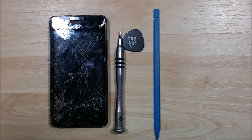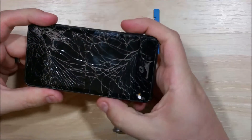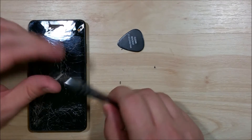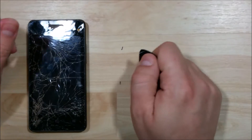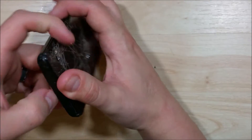Hey everybody, we're here to do a screen replacement on this Huawei Ascend Plus. You can see we definitely have a shattered screen here — it definitely needs a little bit of help. The frame is still in pretty good condition, it's just the screen itself. A couple of tools we're going to use: a nylon spudger, a small Torx screwdriver, a guitar pick to separate the back off the frame, playing cards to separate the screen, and a heat gun as well.